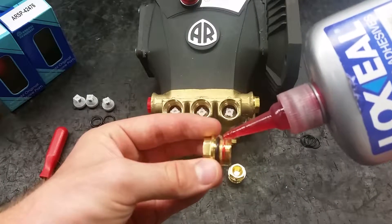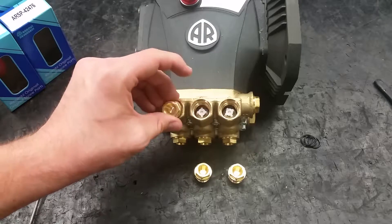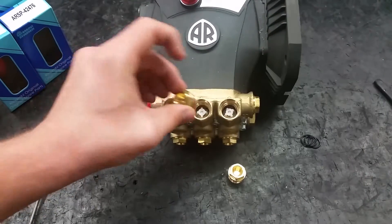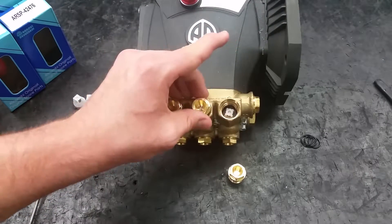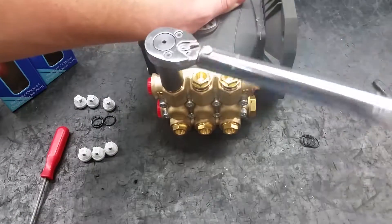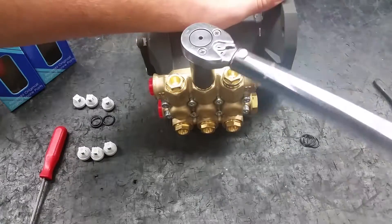To put the valve caps securely back on, you will need a drop of thread adhesive or Teflon tape on each cap. Torquing to 217 inch pounds will keep the valve caps on tight.